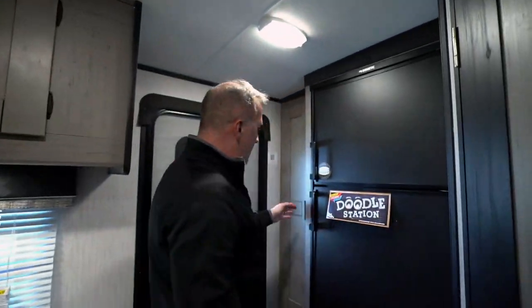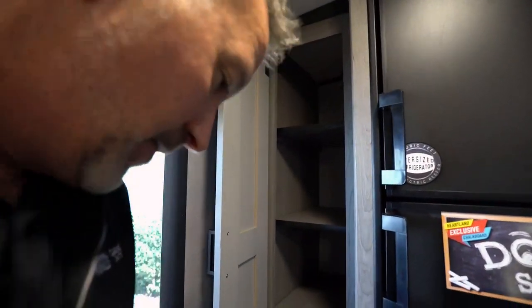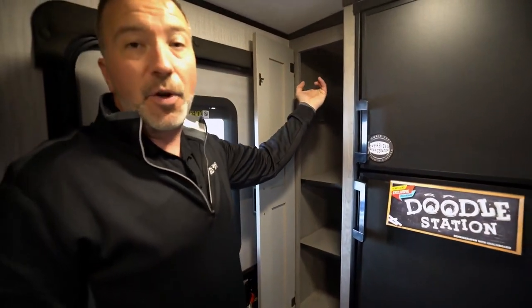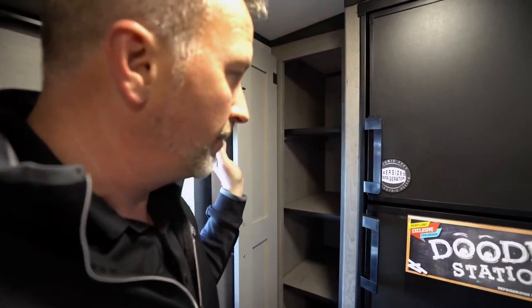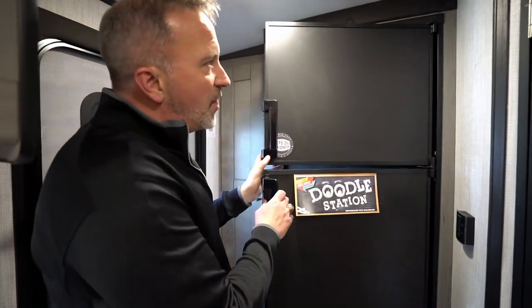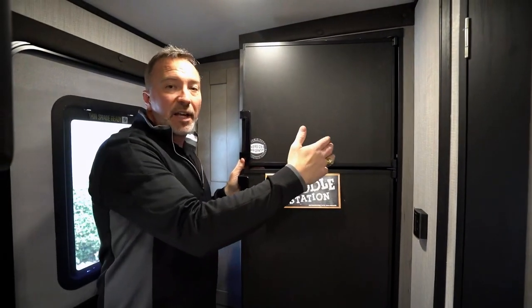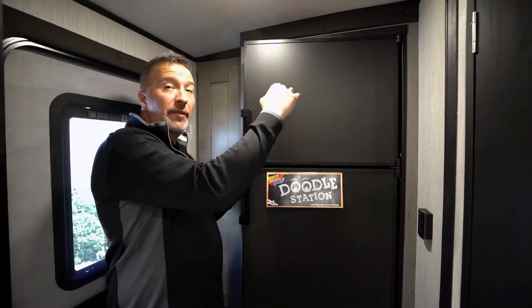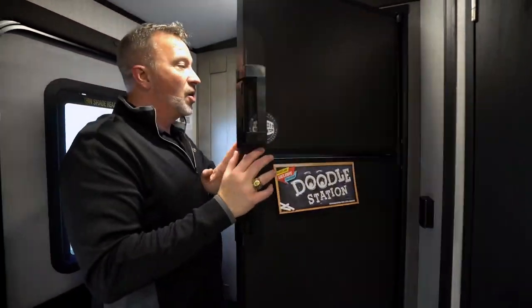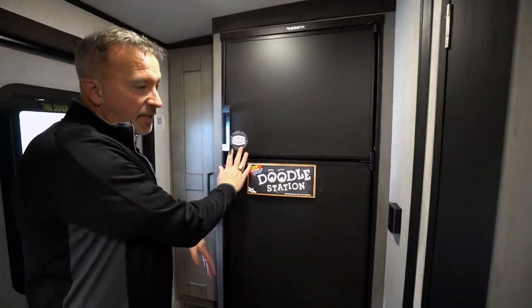When you need more space for your pantry, you've got it right over here in the rear entry portion of this rear bath. These shelves also come out, so if you need more storage, you can. There's an oversized eight cubic foot gas/electric fridge with a doodle station — so if you bring the kids along, it's a fun little activity if it's raining outside or you just need to leave notes. You can put it all right there. Automatic switch, gas/electric on the fridge/freezer combo. Got the Dometic controls and the circuit breaker box.